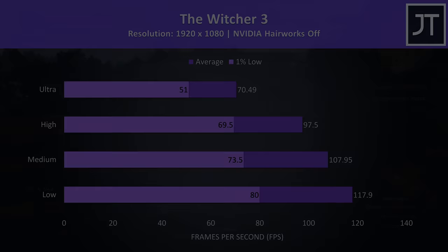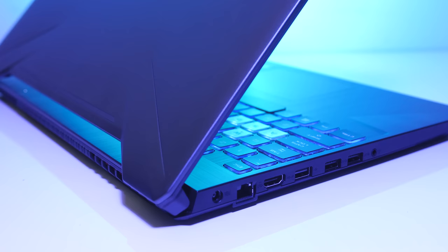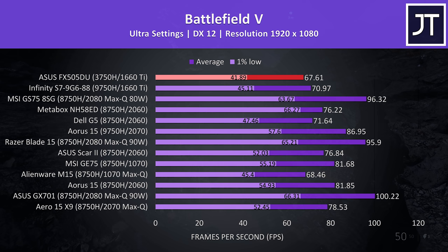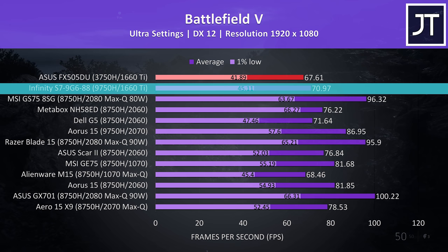I've tested 19 games in total on the ASUS FX505DU — check the card in the top right corner for more results. Now let's compare this config against other gaming laptops. In Battlefield 5 the FX505DU was performing quite well, still above 60 FPS at ultra. While it doesn't look great comparatively, keep in mind the newer 16-series graphics only just launched for laptops, and the Infinity S7 was tested with single-channel memory but still performing better, presumably due to the higher-tier 9750H CPU.